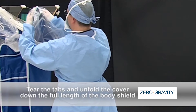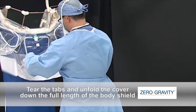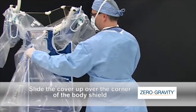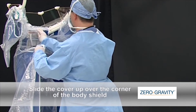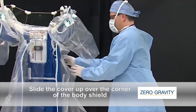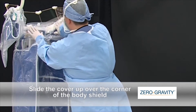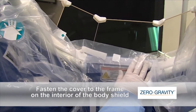Once the arm shield covers are securely in place, return to the front of the body shield. Tear the tabs and unfold the cover down the full length of the body shield. Starting from the right side, locate the cuffs running the length of the cover and insert your hands. Notice that the cover is folded in a manner that prevents the outside of the cover from contacting the body shield. Slide the cover up over the corner of the body shield and fasten the cover to the frame on the interior of the body shield.